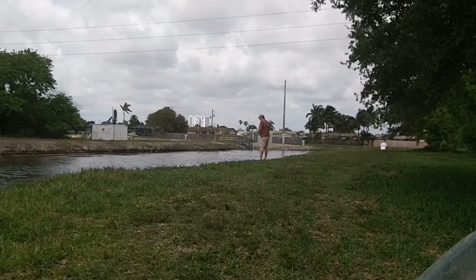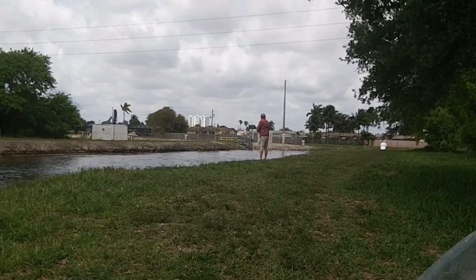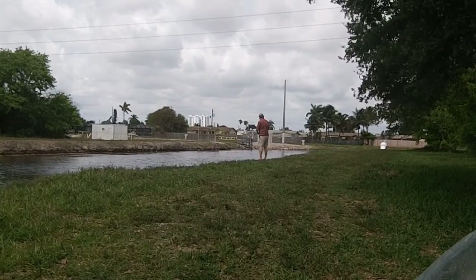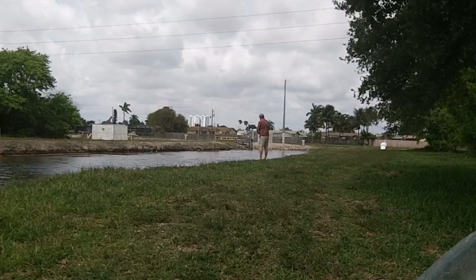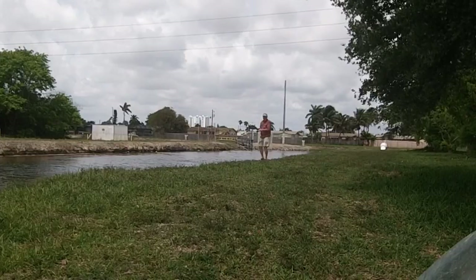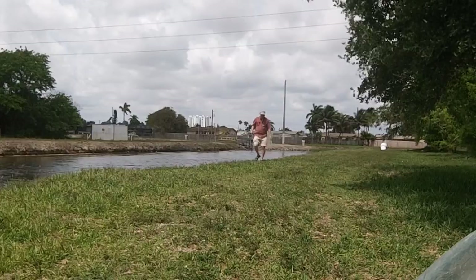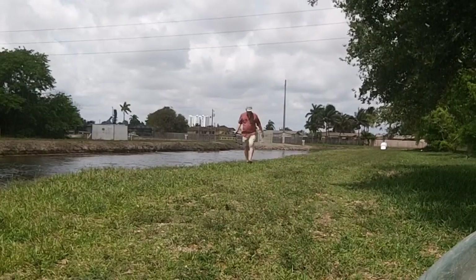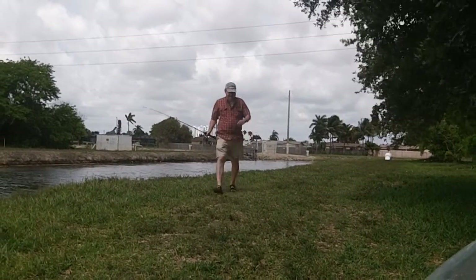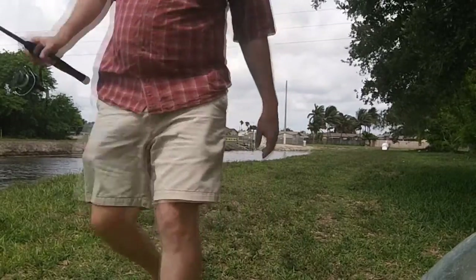I guess I can take off these reading glasses — I don't need reading glasses for the fish I get. Not yet anyway. Let's see what happens when we go take a look at our video camera and see if we can match up our audio. It's another day in the life — we'll see if we get lucky. Last time we didn't.